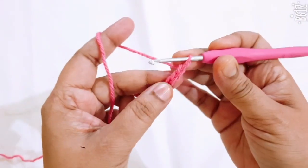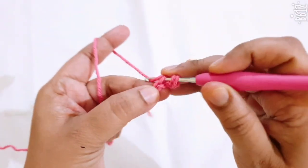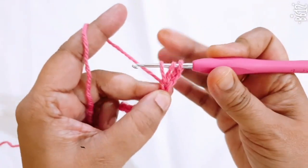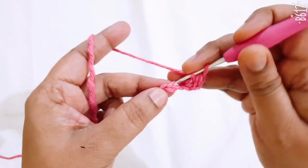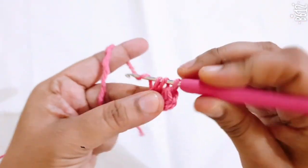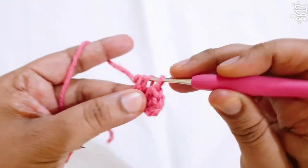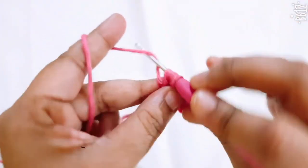Go to the second chain from your hook and make one half double crochet. Make one half double crochet in each stitch across.